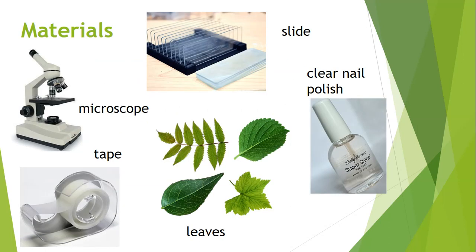Today you're going to use a microscope and look at actual plant leaves. I've collected a few leaves for you, and you'll have options to choose from. You've used microscopes before, so consider all the parts you know, specifically the objective lenses. We're going to start on low power at 4x and then move up to medium power. If you're getting a good image at medium power, some of you may be able to go up to high power.